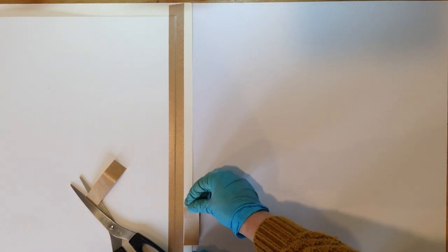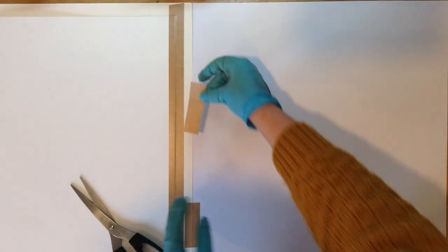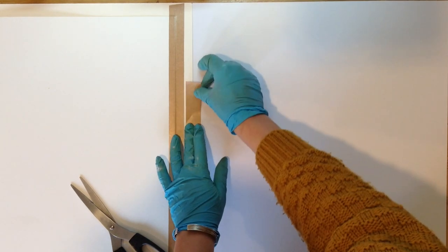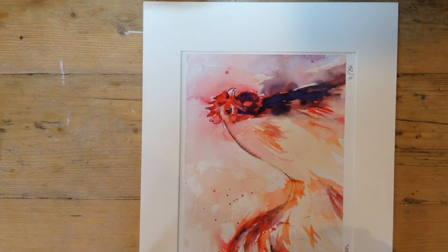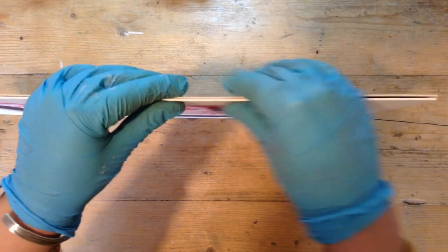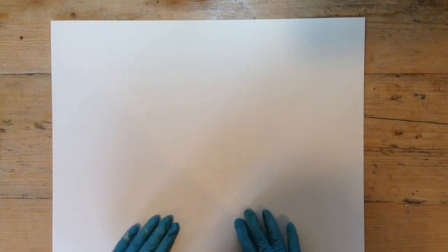I thought it looked really smart. Once it's in the cellophane you just see the front and then the backboard, but the customer has the option to open it if they want to. You know, if there's a signature inside or you want to put a certificate inside, that wouldn't be a bad idea. So you make a little hinge out of tape and there it opens like a book — quite smart. The tape is on the inside so it shouldn't stick to anything.